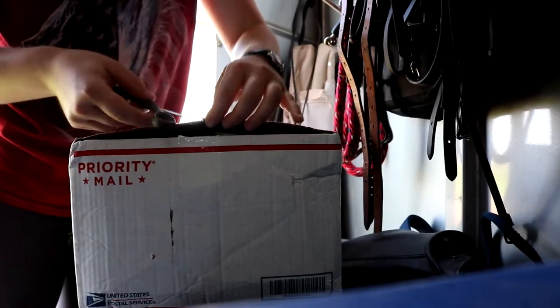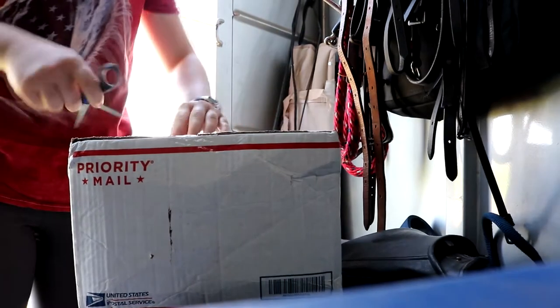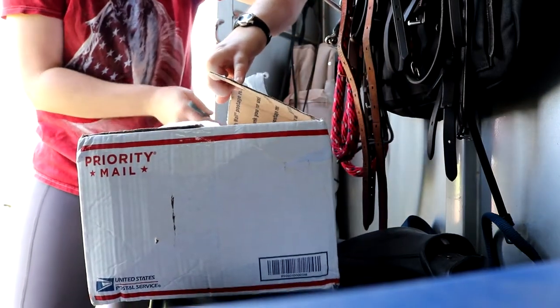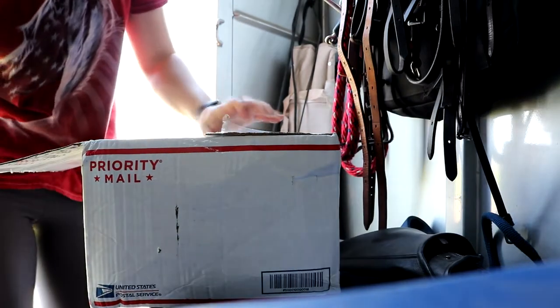What I'm opening now is, I assume, the harness set. We will see. By the way, the shipping was great — I think it was free and it got here super fast, within four days of me ordering it.